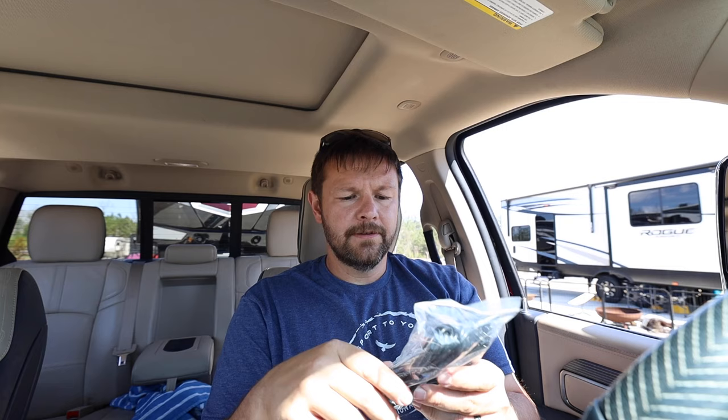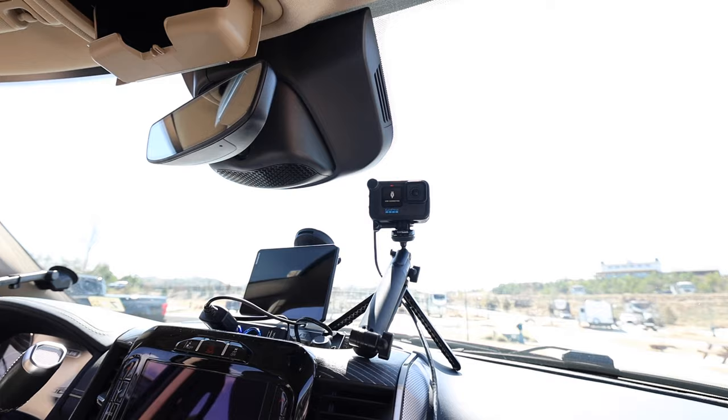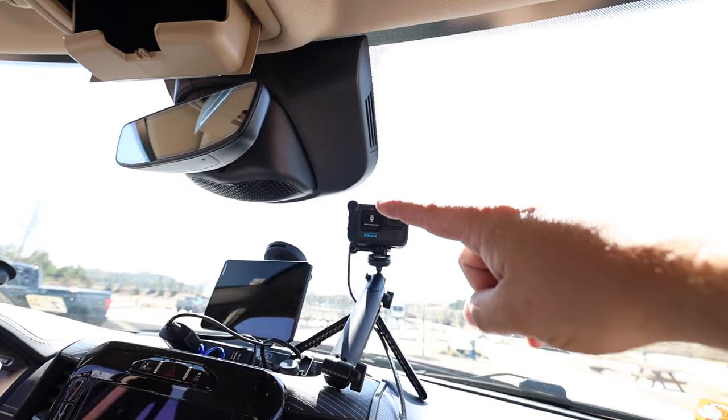This is the rear-facing cab camera, and then a plug for it. You can either just plug it into a 12 volt or you can buy the kit to hardwire it in. I'm not going to hardwire it today since it does come with the 12 volt plug — I'm just going to plug it in so we can use it going down the road.